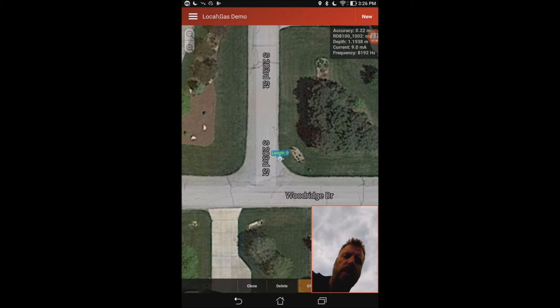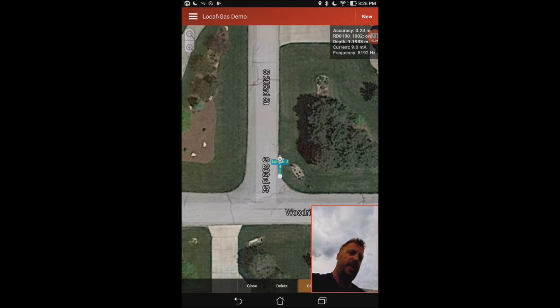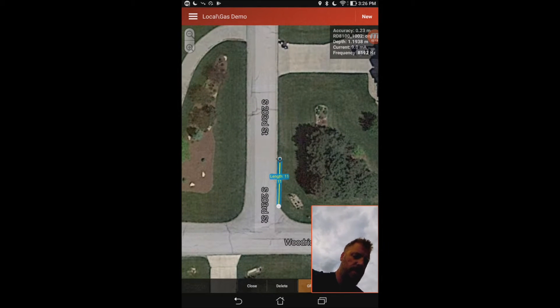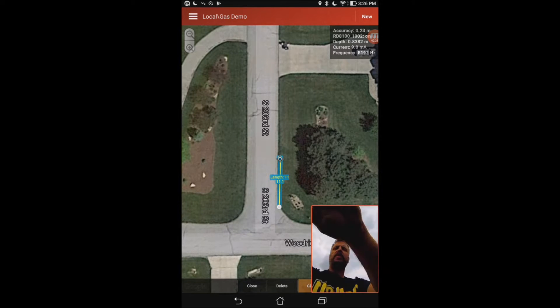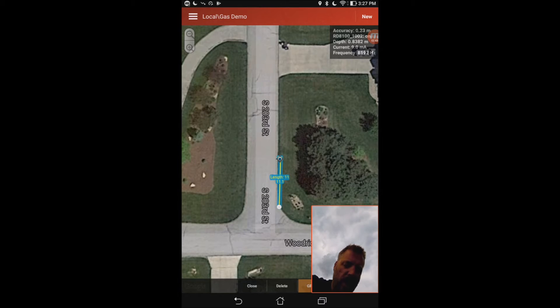I'm just going to go a little ways here and take a second reading so you can kind of see how it draws it out. I'm going to take another reading here, making sure my GPS antenna is directly over the path of the utility. You can see up on the top right-hand of the screen it is giving me an accuracy rating — that's the accuracy of the GPS receiver — it's 0.23 meters, which is basically under a foot accurate. It's giving me my depth as 0.8382 meters, which is two foot nine.